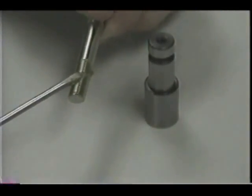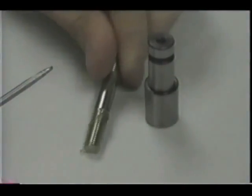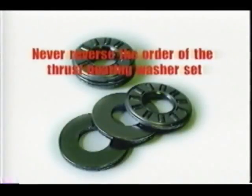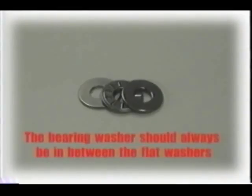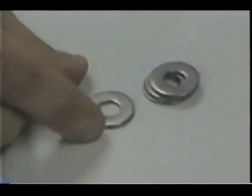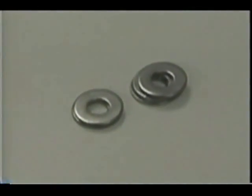Thin layers of any type of household grease will allow the vice jaw stud to make better contact with the wing nut. Never reverse the order of the thrust bearing washer set. The bearing washer should always be in between the flat washers. They should always be under the wing nuts and on top of the vice jaw assembly. Any other arrangement could strip the wing nut, vice jaw stud, or carriage casting.